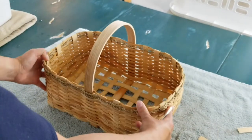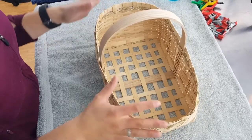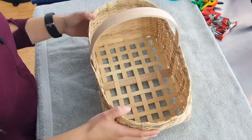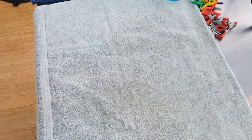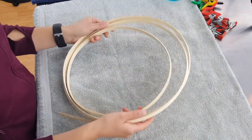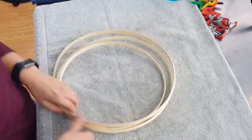We're ready to work on the rim. Our next step is putting on the outer rim. I'm going to grab a piece of 5/8 inch flat oval reed and place it in the water to soak.